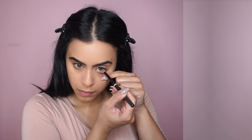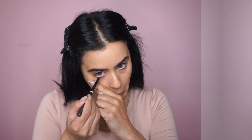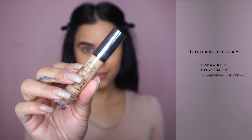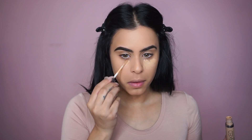Before I started working on the rest of my face, I just wanted to put a nude eyeliner on my waterline because that really opens up your eyes and makes them look a little bit bigger. And then for concealer, I'm going to go in with the Naked Skin Concealer. I like this because it's just very fluid and easy to use, plus it gives you good coverage.